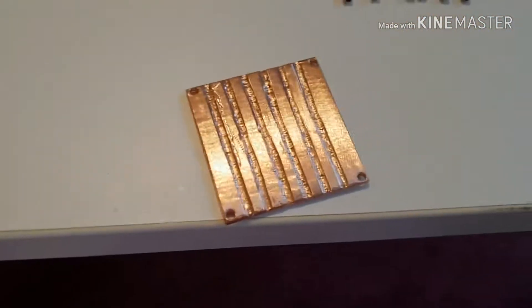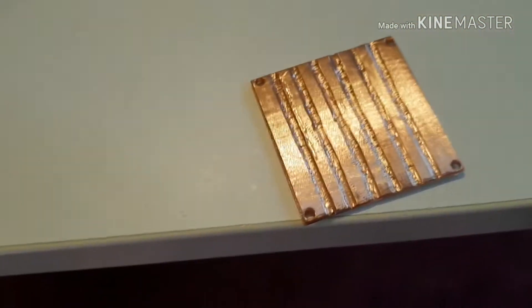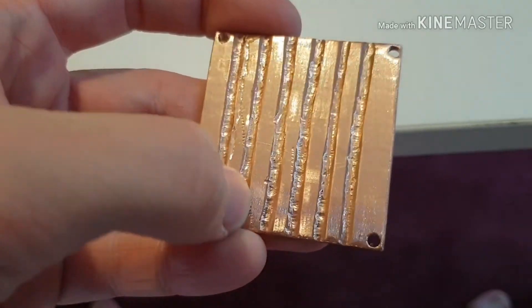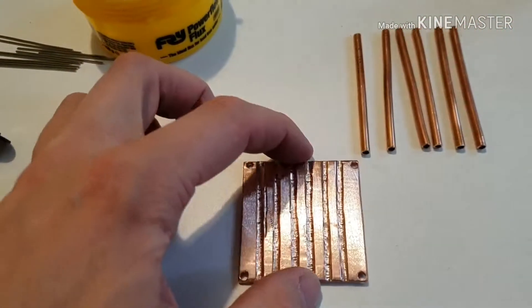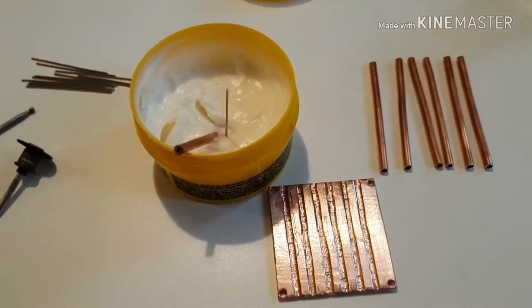And then I went over the surface of the whole thing with a bigger sanding bit to brush out all the places where I missed with the rotary tool. That's dug some nice gouges in the surface, but they might not all be covered in solder when it's finished — and you won't even see it. So the next step is to flux the whole thing using this pot of flux.